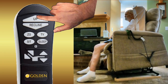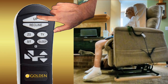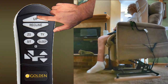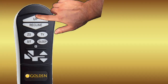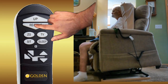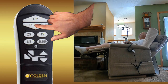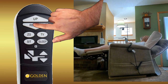The up or rise button does exactly that — from any position the chair is in, when the button is pressed and held, it will move to the full up or risen position until the button is released or the chair reaches maximum height. When the second triangular button labeled recline is pressed and held, the chair will recline until the button is released or the chair is in the full recline position. Either the up or recline buttons can be restarted once stopped, going in the direction that is pressed.